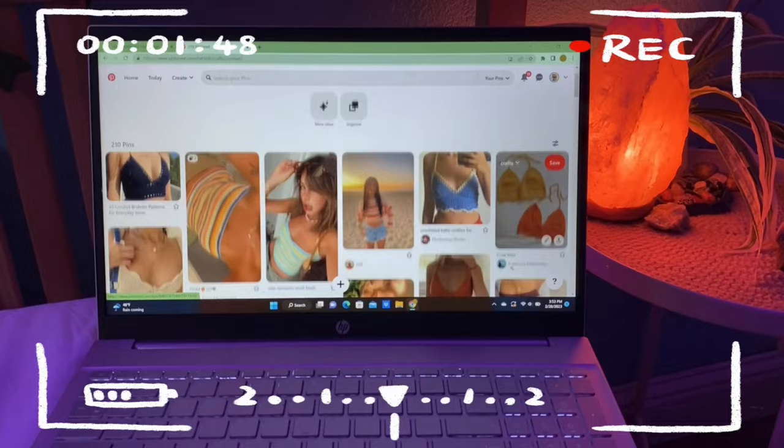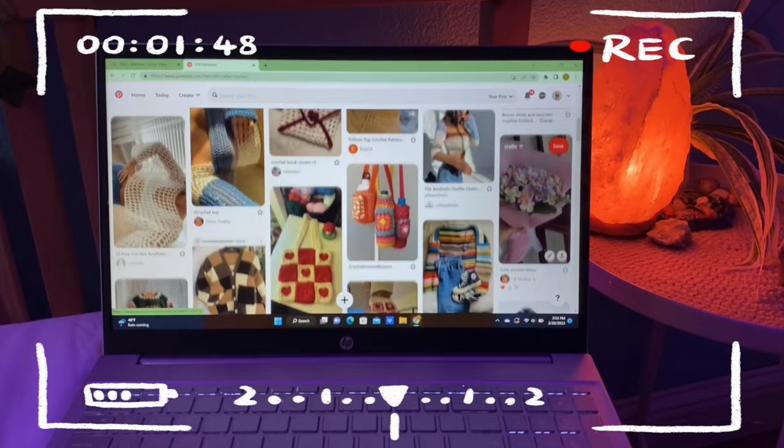Hey guys, what's up! Today in this video, as you can tell by the title and the unholy amount of yarn on my bed behind me, I am gonna be crocheting something. I've been scrolling on Pinterest lately and there are just so many cute little crochet items on there.